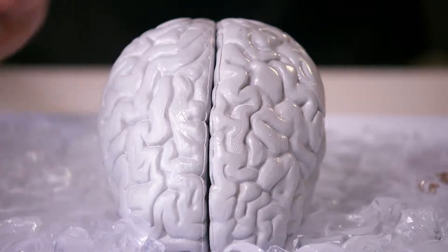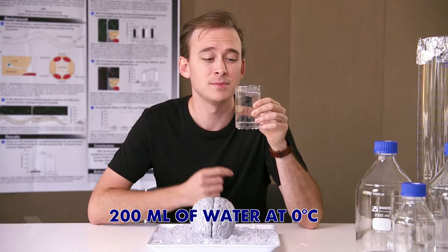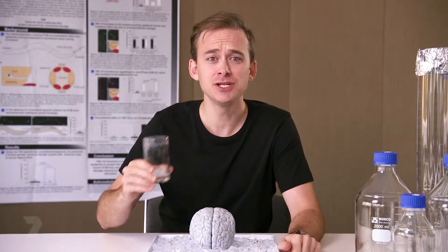The most common cause is something like a slushie or ice cream. The best way to give yourself brain freeze, if you're feeling really crazy, is actually to drink a glass of ice cold water — 200 mils of water at about zero degrees Celsius — and try and drink it as fast as you can. The pain should kick in roughly about 20 or 30 seconds after you've drunk the cold. Oh, there it is — right behind my temple. But it passes after 10 or 20 seconds. It's not a very pleasant experience.